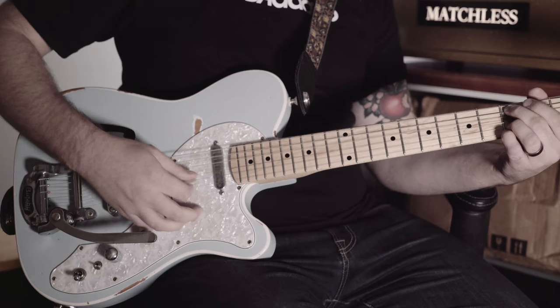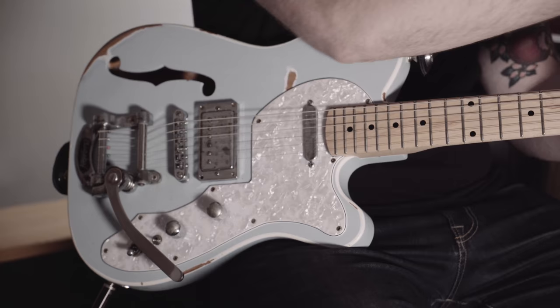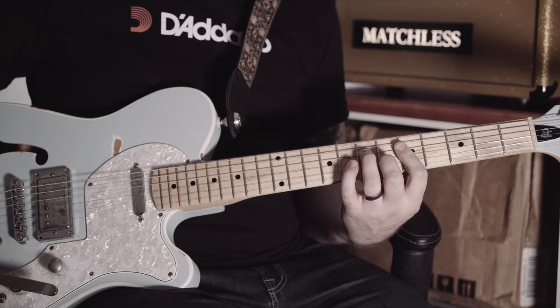That's a single coil. Bigsby, volume, tone like normal, maple neck, older body, locking tuners. And it can do pretty much most Tele sounds with a little bit of Les Paul flavor in the bridge.